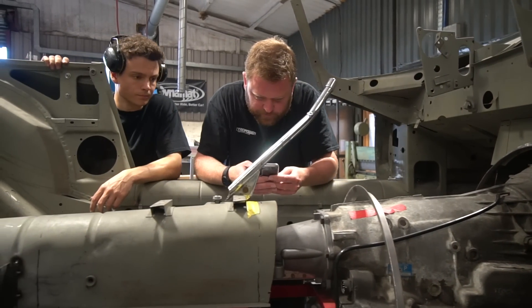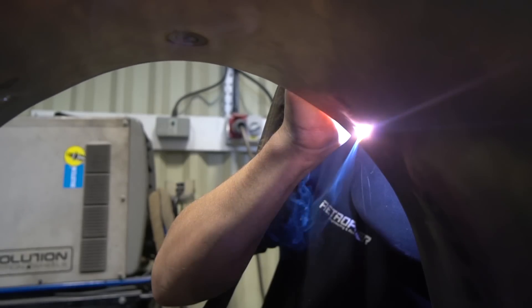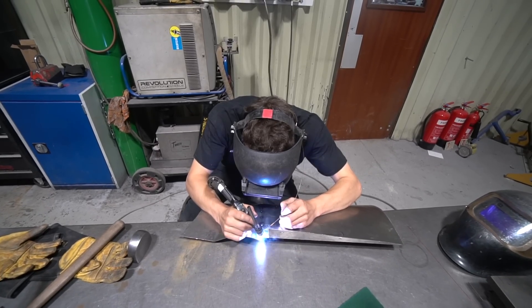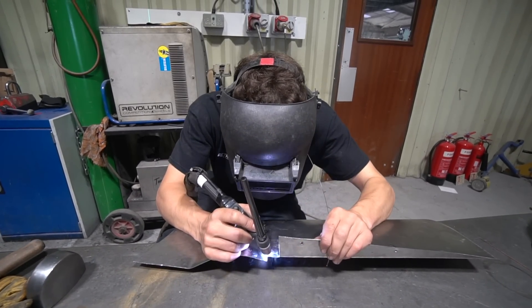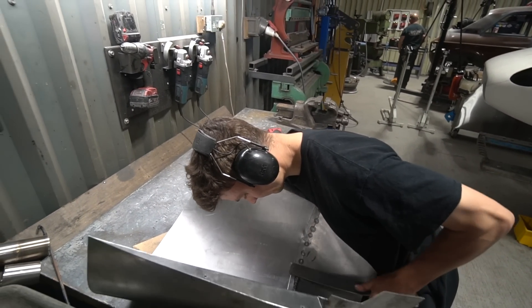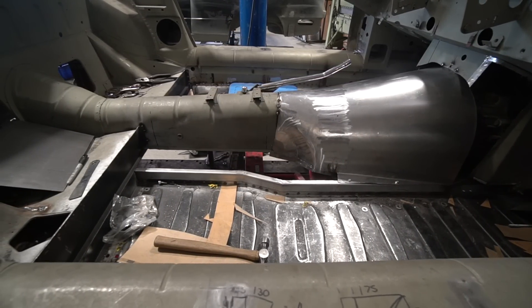There's been quite a lot of thinking forwards and backwards on the E-Type tunnel - working out where the handbrake goes, where the seats have to go, where the seat crossmember and transmission crossmember have to go. Quite a lot of thinking time involved alongside doing the actual tunnel. Sam's now templating the front section to make the sheet metal up for the forward section where it joins the rest of the bulkhead.